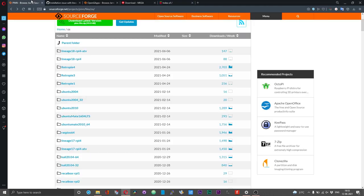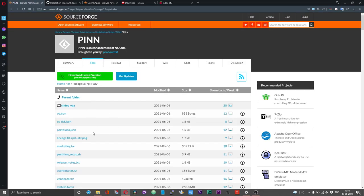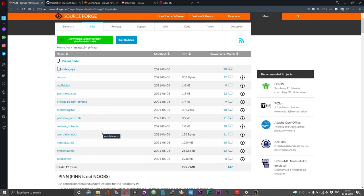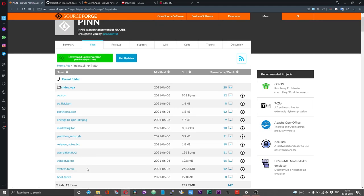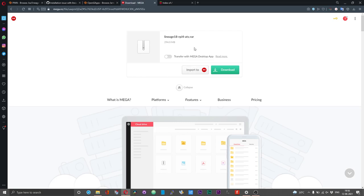Just a thing I would like to point out at this moment: the files that have been provided for the Lineage OS 18 builds are broken, at least as of today. As you can see, the files 'system.tar.xz' and 'vendor.tar.xz' are broken — they should in fact be 'vendor.img.xz' and 'system.img.xz'.